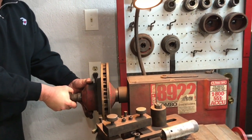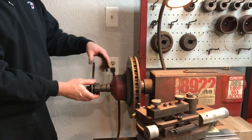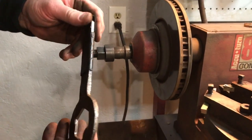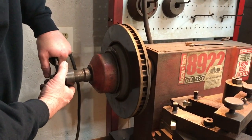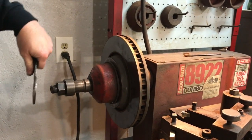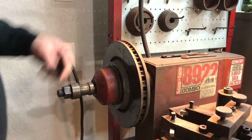Now here's where some mechanics make a mistake — they put the wrench on there and then they beat it with their hand. If you look at this wrench it looks like it's been smacked with a hammer several times over the years, but that's not necessary. All you need to do is put your body weight on here just like that. The torque it takes you to tighten that nut to where it'll turn the motor over is as tight as that nut needs to be.